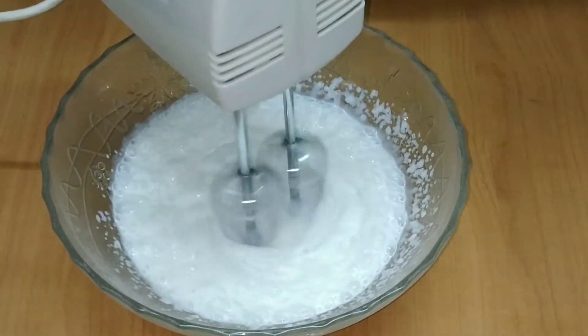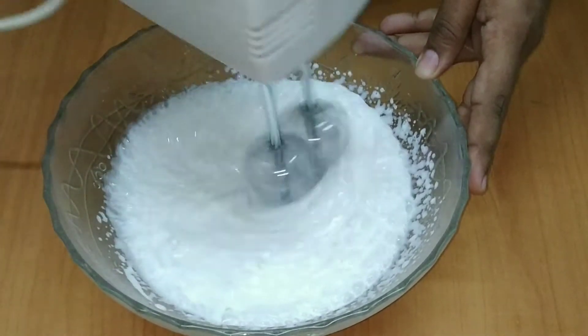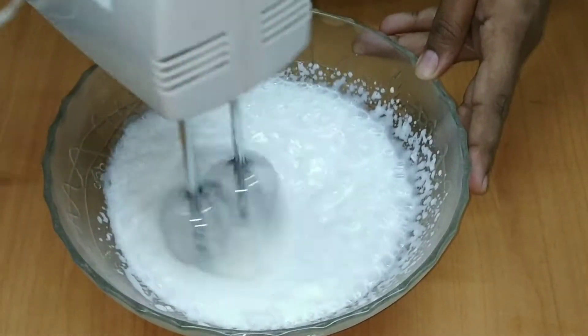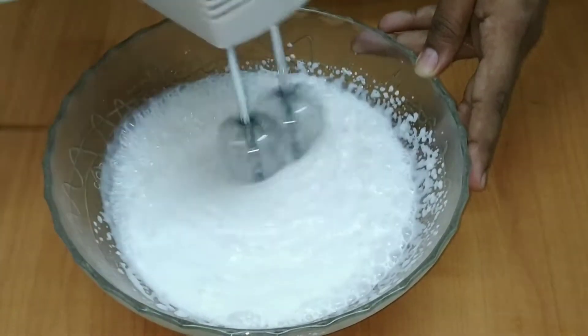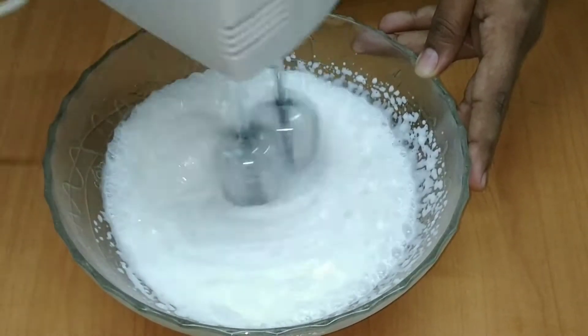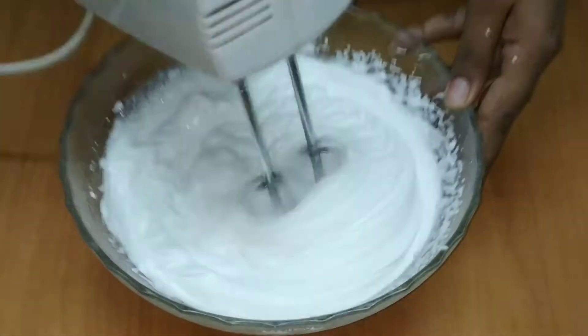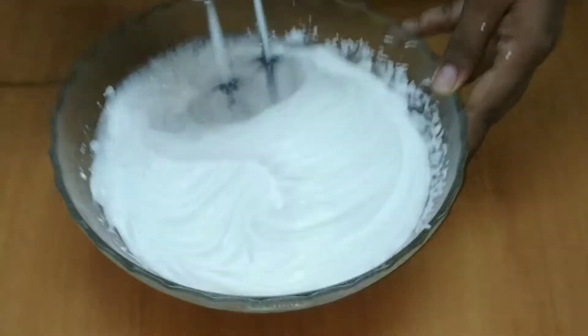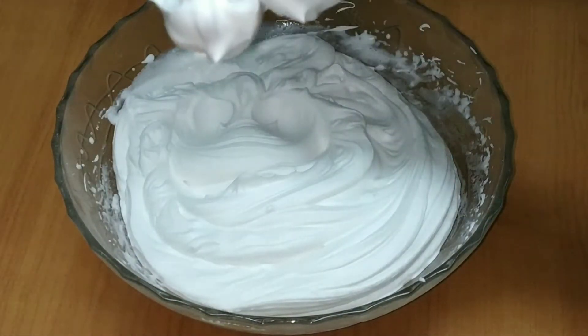You can stick it on the bottom of the cake. Then we will stir it up.